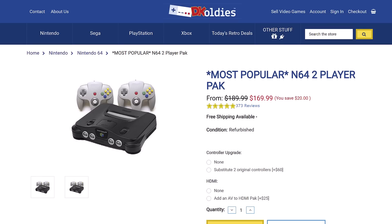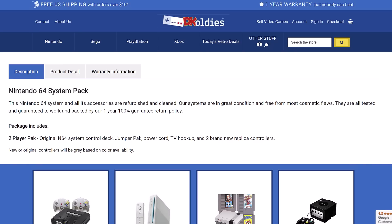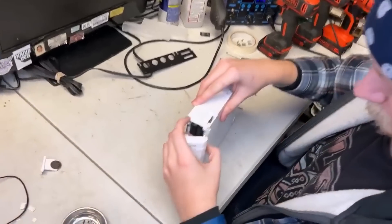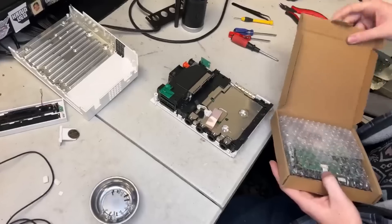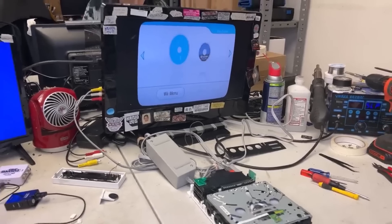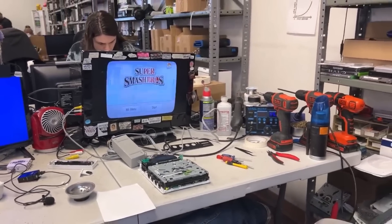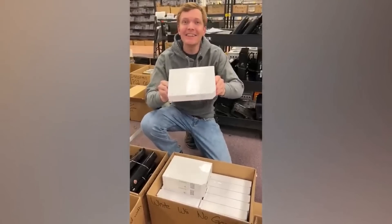Unfortunately, DK Oldies does not guarantee any reconditioned consoles, and they don't have any of those premium attributes connected to the word refurbished. They do not have an entire list of what they do to each console other than "thoroughly tested and cleaned." If you remember that video they posted showing their refurbishment process, they did exactly what the bare-bones definition calls for — they only fixed things when broken. The Wii wasn't reading discs, so they replaced the drive. When they had it apart, they blew it out with a leaf blower, tested functionality, and cleaned the outside. That was their entire refurbishment process.